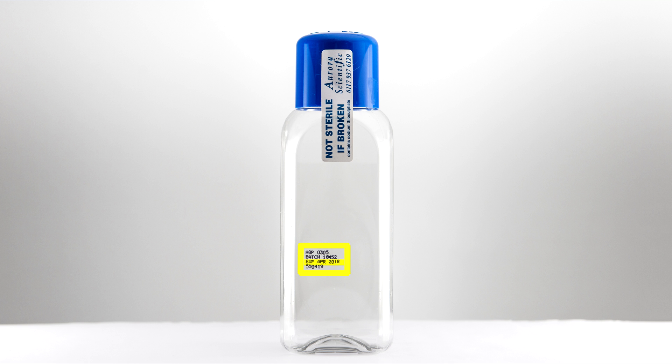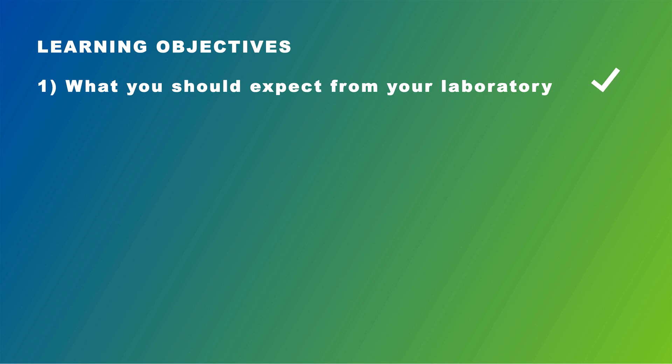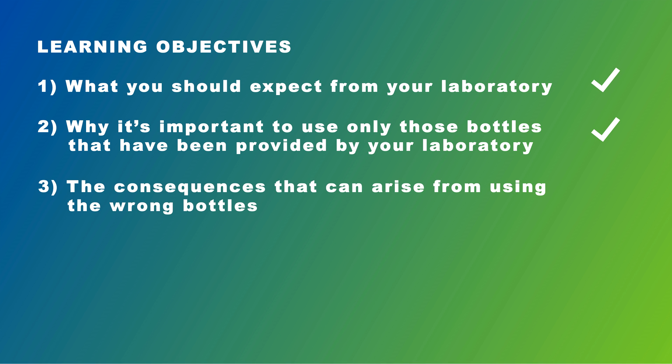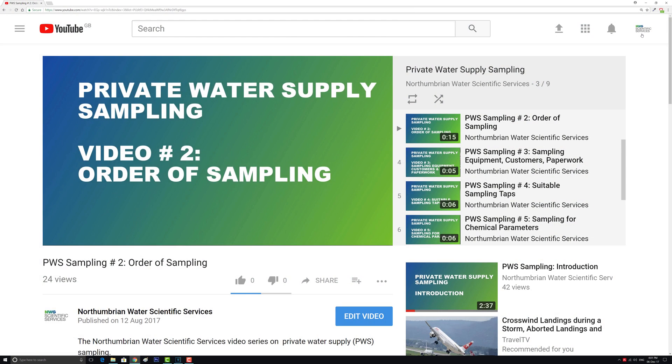This brings us to the end of this video. As promised, we have covered what you should expect from your laboratory service provider, why it is important to use the bottle types specified by your chosen laboratory, and what the consequences can be if you use the wrong bottles. Now that we have established the importance of following the laboratory's advice with regard to bottle types and filling instructions, we will move on to video number 2, which focuses on the correct order of sampling.